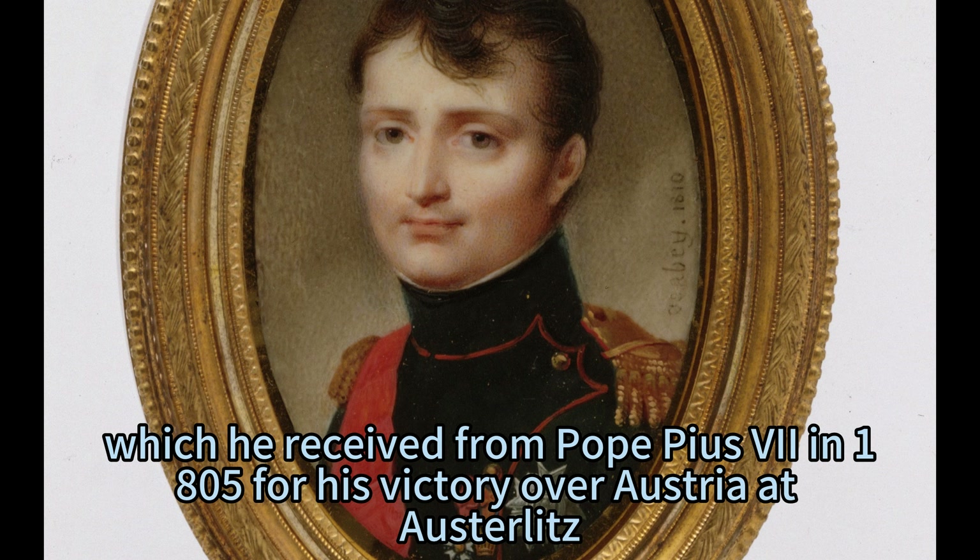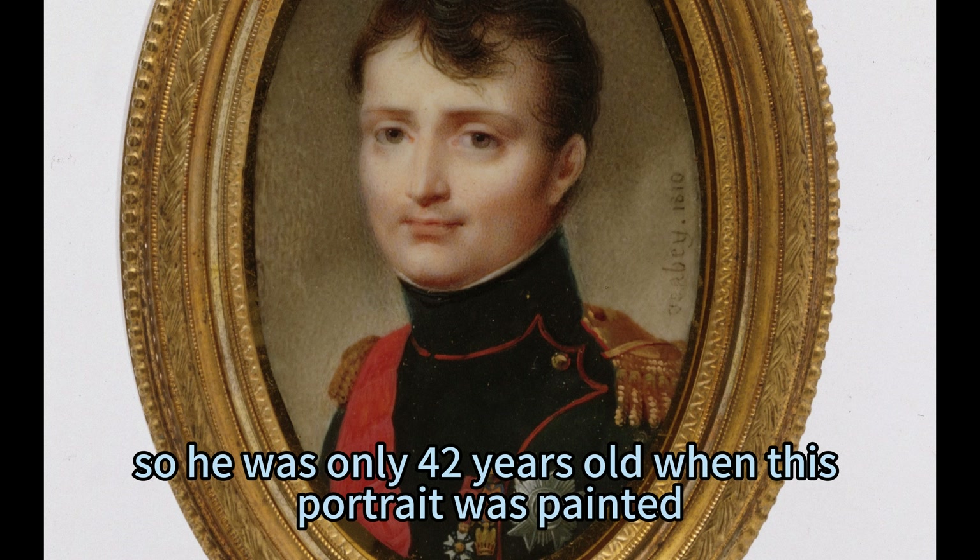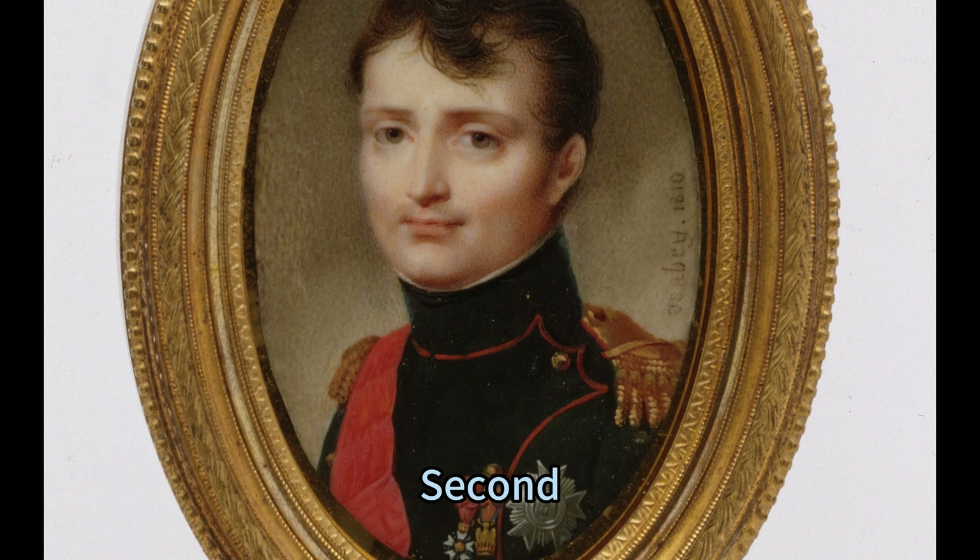The portrait miniature is remarkable for several reasons. First, it shows Napoleon looking younger than he actually was at that time. He was born in 1769 and died in 1821, so he was only 42 years old when this portrait was painted.